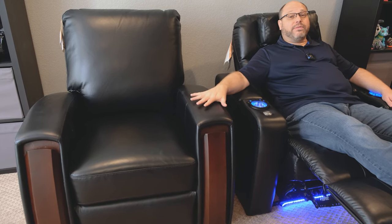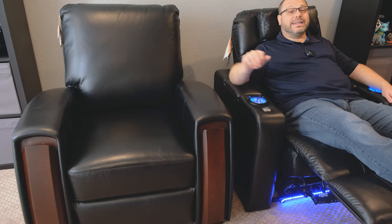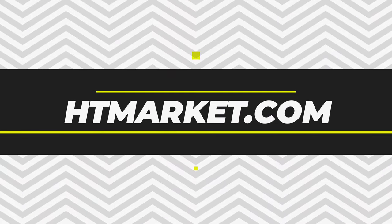And if you're not going to be in a theater environment, the Lincolnshire is perfect for any living room or two-channel listening area. Just remember it has to be further away from the wall if you want to go into that complete lay-down relaxation mode. That's everything you need to know about the Southampton and Lincolnshire HT Design chairs from htmarket.com.